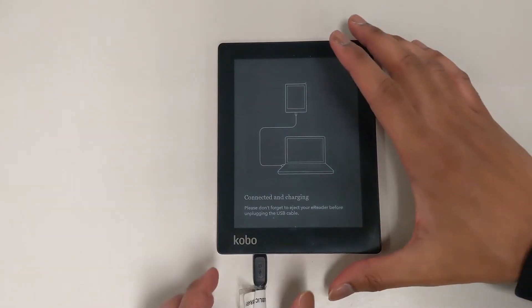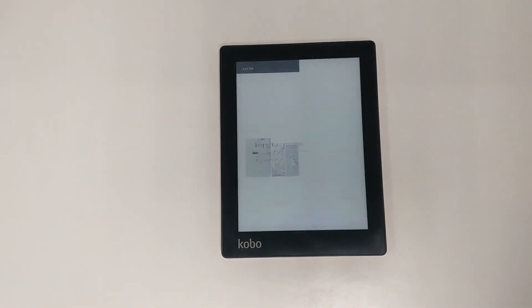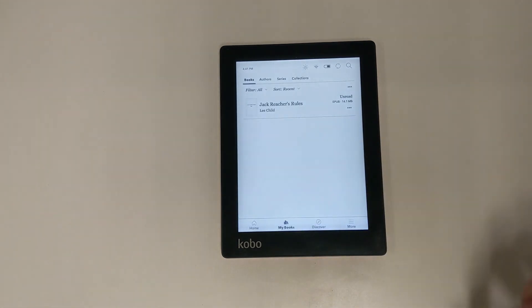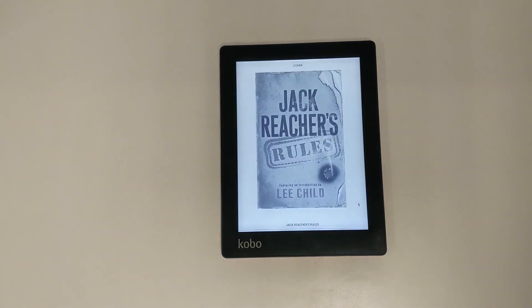Your Kobo screen should refresh and show that it's installing the books you downloaded. When you get back to the home screen, go to My Books and try opening your books to make sure you don't get any errors. If you don't, you're done — you can sit back and enjoy your new book.